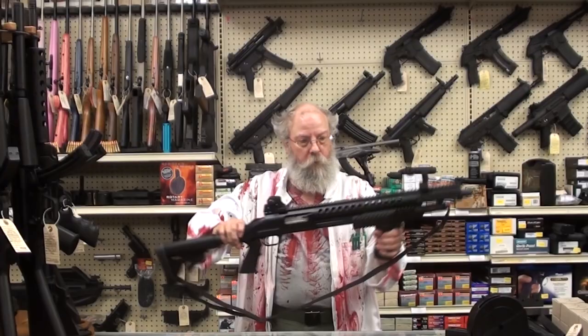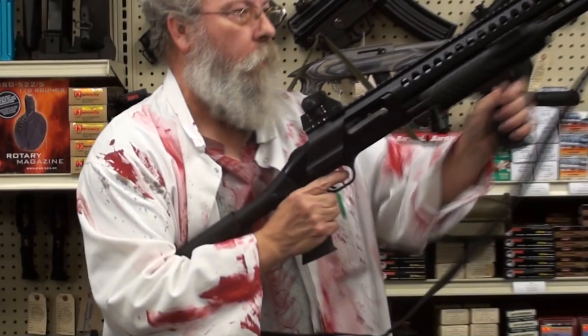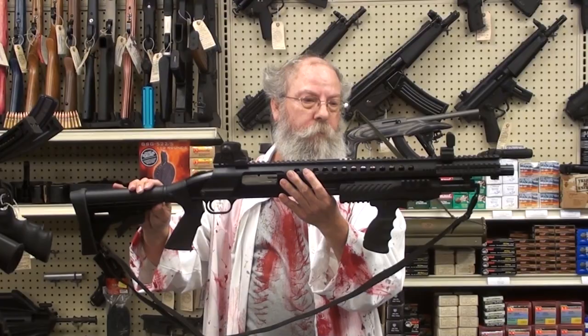This is a Mossberg 500 with a Warhammer rail on it. This thing has got rails all over the top and on both sides. We've got the pistol grip on the grip here — it's called a Warhammer. 12 gauge, collapsing stock, folding sight. Very nice little gun for zombie chopping.